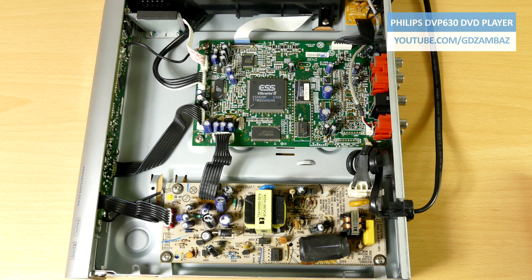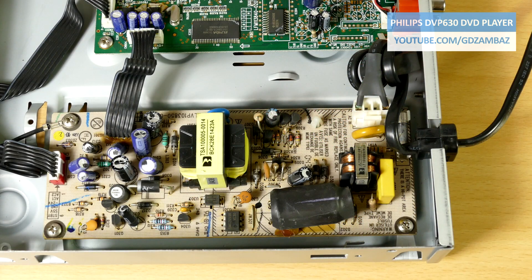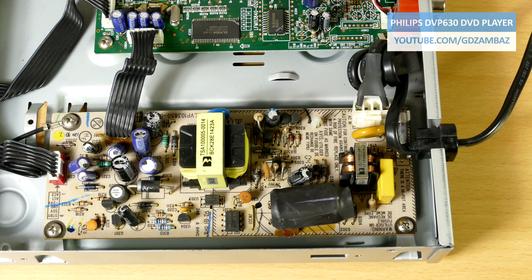The heart of this player is the ES6698F circuit from ESS Technologies. This is a highly integrated single chip DVD processor which performs all front-end and back-end functions. Now let's focus on the power supply. There are no bulging capacitors in the output section, however the fuse at the mains input appears to be blown, so we'll start by testing it to confirm if that's true.